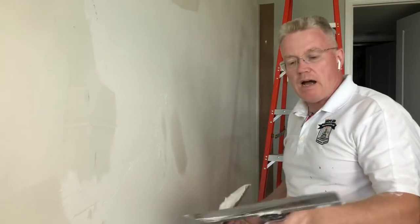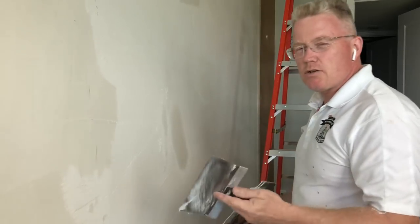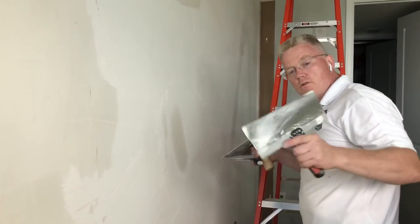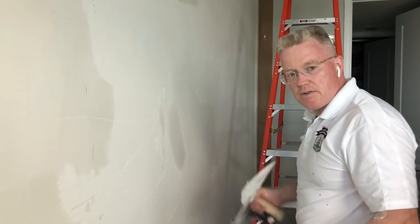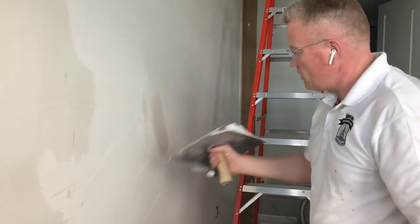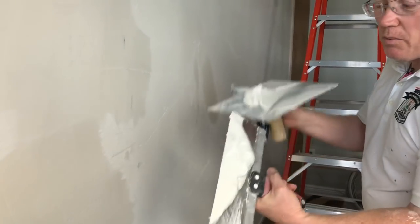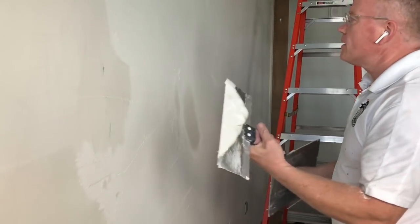Tip number two: get a blade width that you can handle comfortably. I have a 12-inch and an 8-inch. The 8 is nice but a little too small; the 12 gives me wider coverage and I can handle it. That's tip number two. Now, tip number three — how to get the plaster onto the blade. If I just do it this way, I only have plaster on half my blade. Watch this — now I've got it on 90%. You don't want it all the way to the edge; you want an inch on each side so it doesn't come off onto the floor.